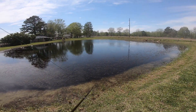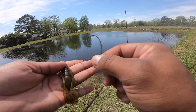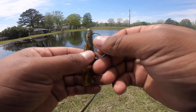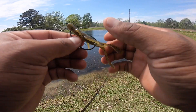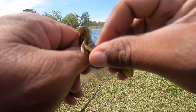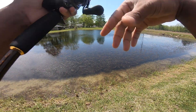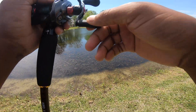I'm gonna toss that one and grab this new one. This is just a 3/0 EWG Gamakatsu hook. I really don't throw a flipping hook in this pond right here, just because there's really no point to it. I mean, these aren't like big fish, so let's see if we can get a bite. Now the setup is a seven foot medium heavy — it's not really my flipping setup.